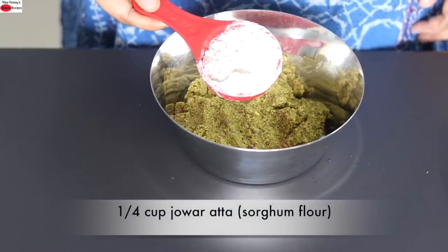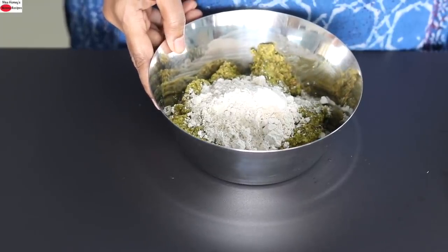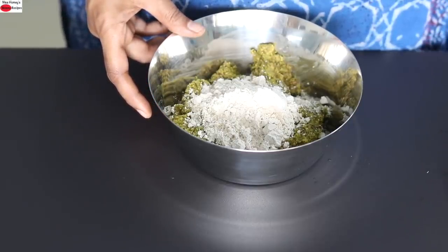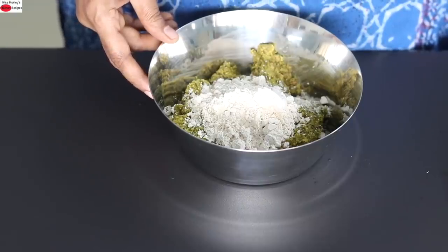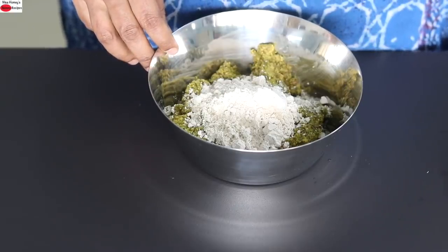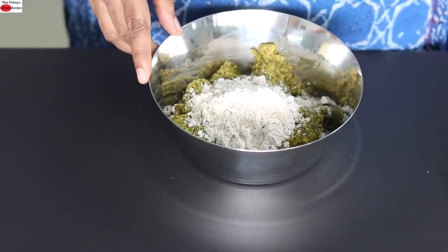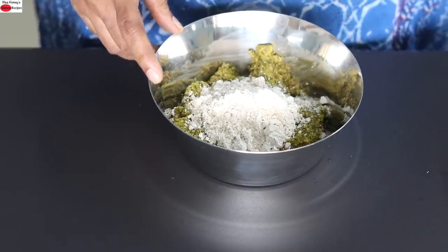Into this I'm adding in one fourth cup jowar ata also known as sorghum. Jowar is a highly nutritious millet, rich in fiber, which helps to keep you feel fuller for a longer time. It helps manage blood sugar levels, aids in good digestion, and is a good source of protein. It's a powerhouse of essential vitamins, antioxidants and minerals — loaded with calcium, copper, zinc, phosphorus, potassium and B vitamins. Jowar is gluten-free, a good source of iron, and being a complex carb it digests slowly, making it ideal for those with diabetes, PCOS and thyroid. The high phytochemical antioxidants in jowar also help to reduce inflammation in the body.